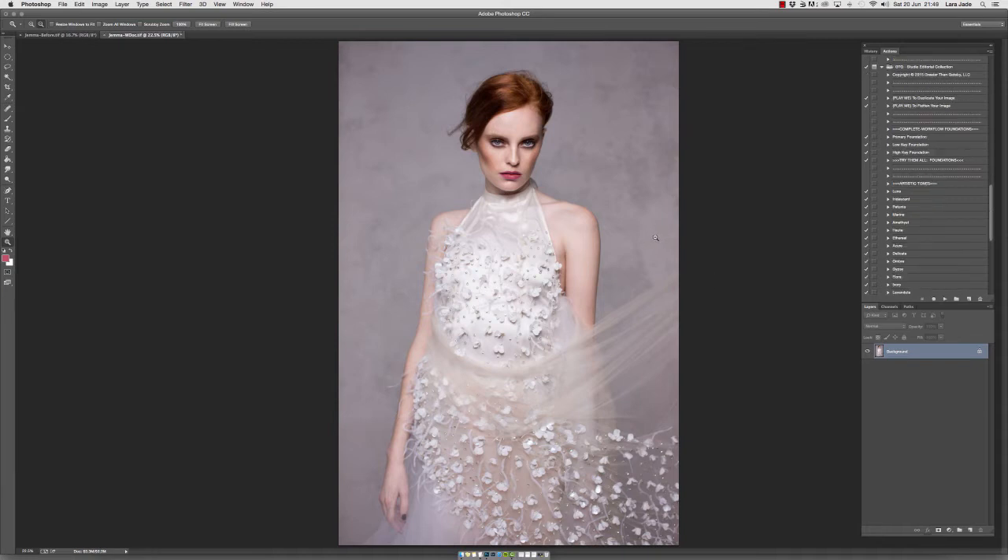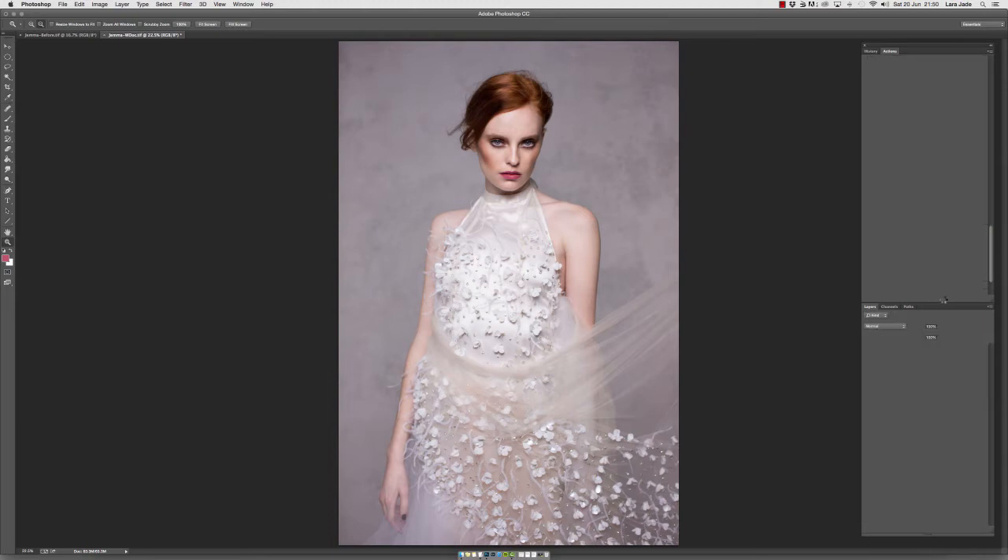To get the best out of the black and white actions, you should manually control and mix and match until you get the desired effect. For this particular image, because it is a studio image, we're going to use the Studio Editorial Collection. I'm going to go ahead and use High Key Matte, Metallic Matte, and High Contrast. So we're going to go ahead and click play on High Key Matte.